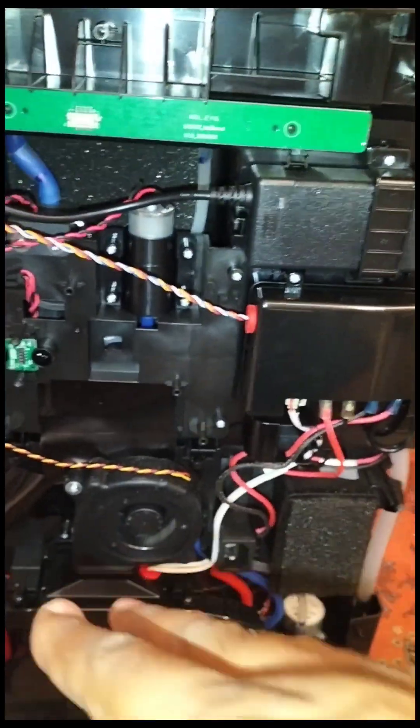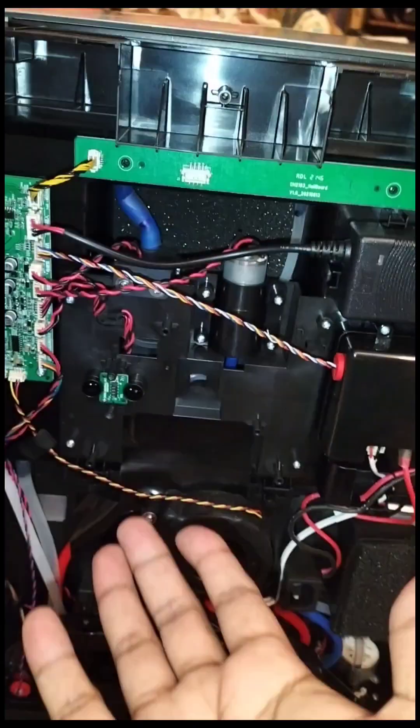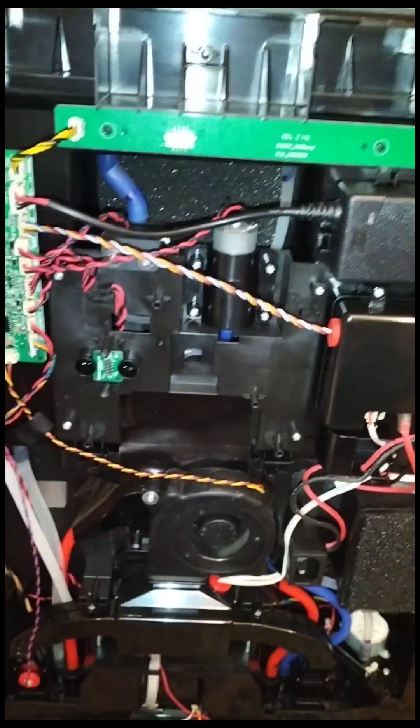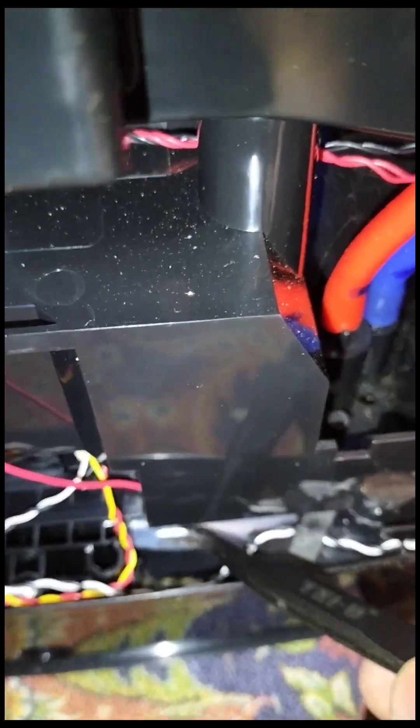The dirty water returns through this pipe, as you can see, going into the dirty water tank here. Sometimes what happens is it won't disconnect from here, or sometimes it can disconnect from this part. I already uploaded a video about that — if this part disconnects, there's no need to remove the whole cover. Just put the machine upside down, remove only the bottom black cover with six small screws, and you can fix that area from there.